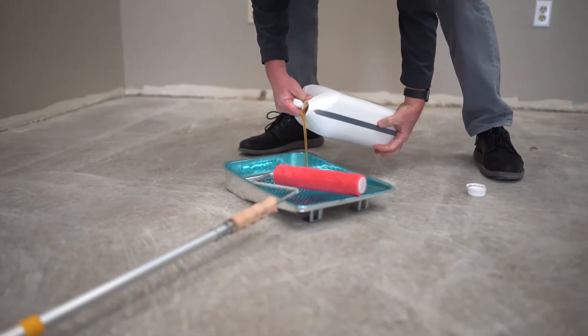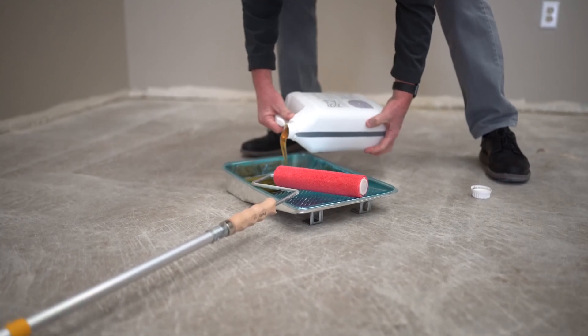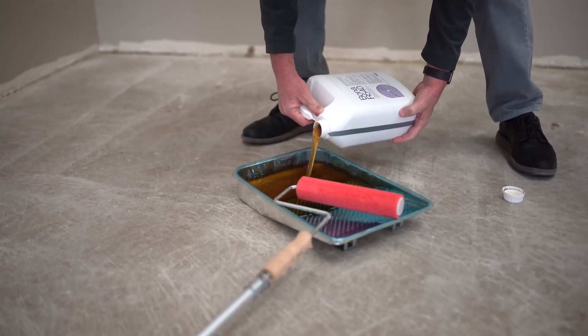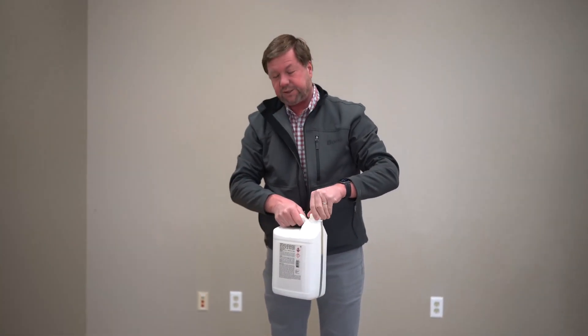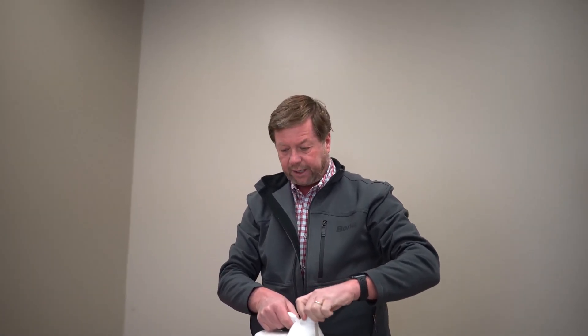We've got a nine-inch paint pan here. We're going to pour it into the pan. We do have a liner in, and we want to use a liner because it'll actually set up and dry fairly quickly. We want to prevent that from damaging the pan. It's easy to just dispose of the plastic liner and then put another liner in.